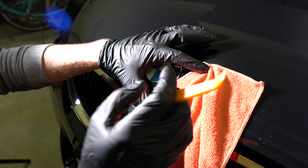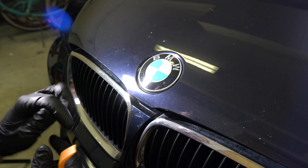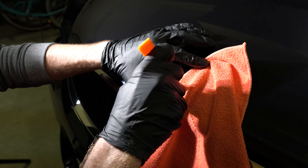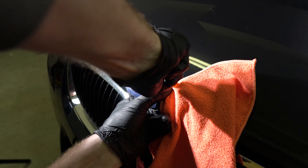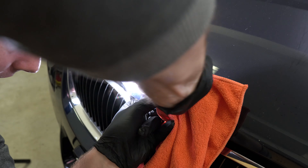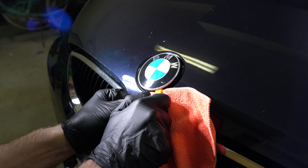Simply what you do is either use duct tape and put a little bit on the edge because it's really easy to scratch. Or what I like to do is use the microfiber towel really close to the edge, and try to fish that tool underneath of the badge — and as you can see it starts popping up.